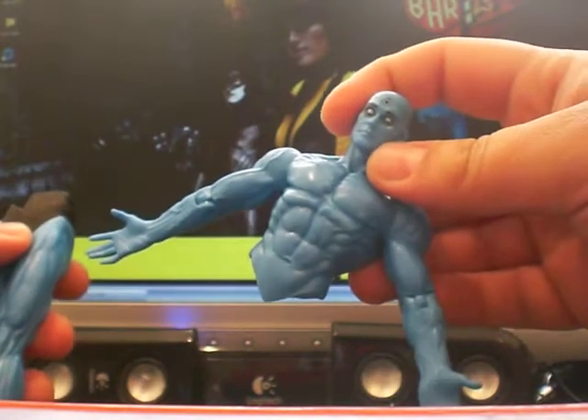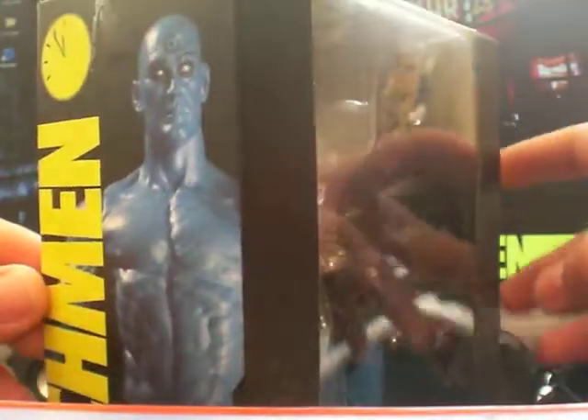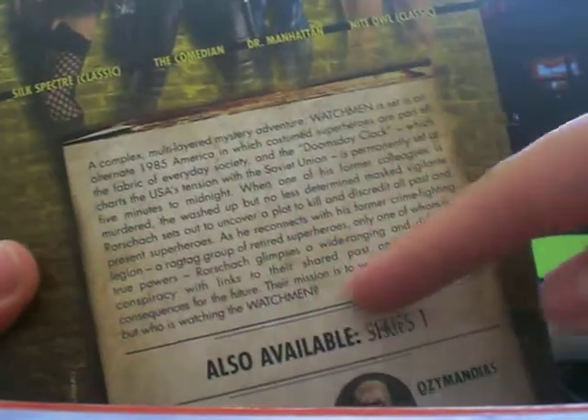I just broke it — nah, I'm just joking. I'm sure you know that if you've watched any other reviews of him. This is the box — I haven't shown any of the boxes before. They are quite nice boxes, all the same just with a different picture on the side. There's no bio here, it's just giving you an idea of what Watchmen is about.